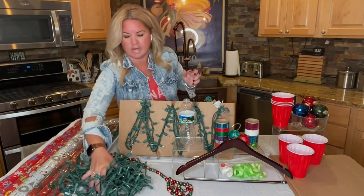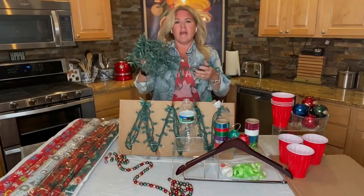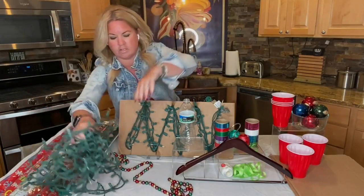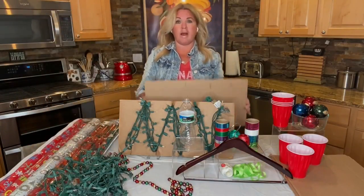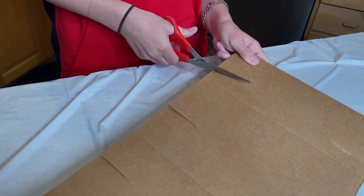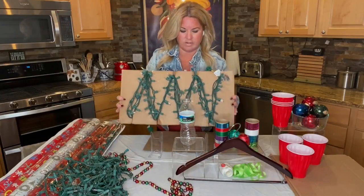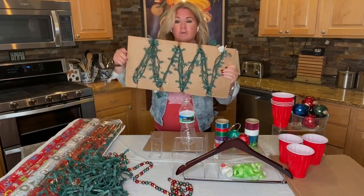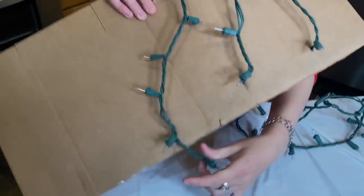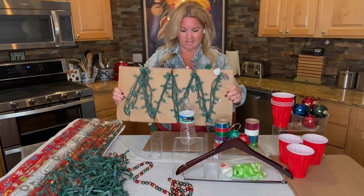Lights. I was always the one who opened up a bin and they were all piled on top of each other in a mess and I could never get them untangled when we went to decorate. So I've got a great way to store your lights. Grab a cardboard box from your garage. All you need is some scissors and you're going to cut some slits onto both sides of the cardboard. You're then going to wrap all of your lights — you can see I've got one strand here — wrap it from side to side, place these into your plastic bins, and next year all of your lights will be ready to go and untangled.